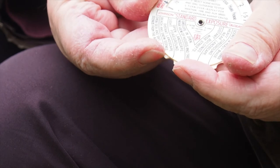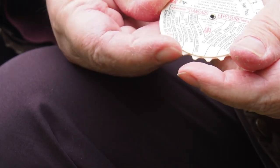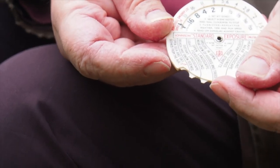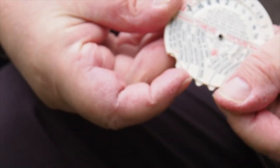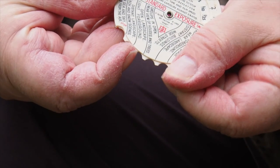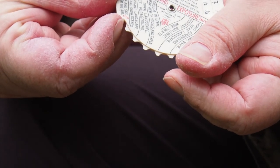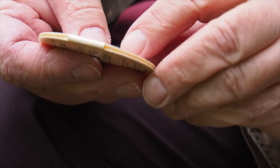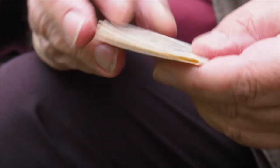So outdoors, the first thing I do is line up the arrows. I'd say it's open landscape, so I'm going to turn this dial around from that notch. Then I've got to turn it over — it says weather, time, and film speed.